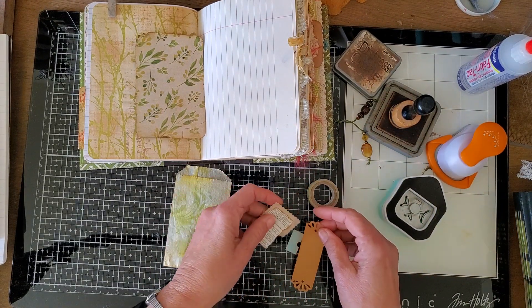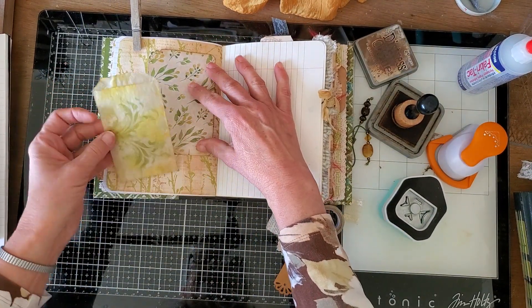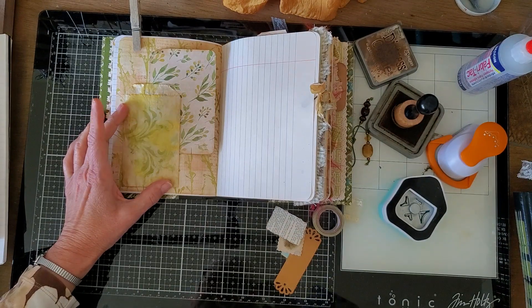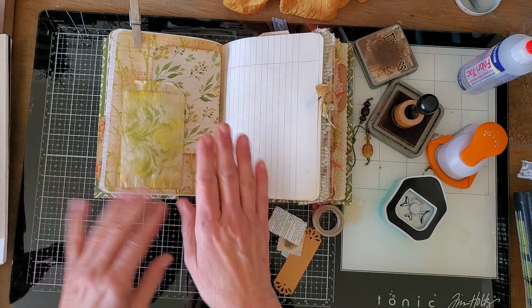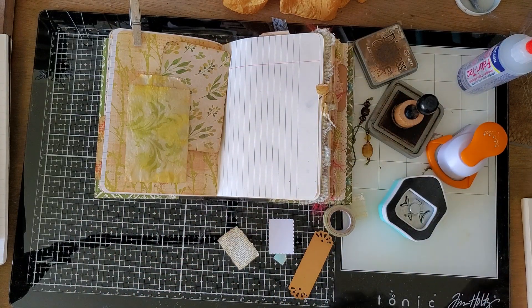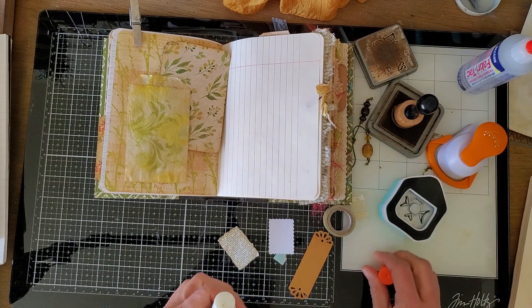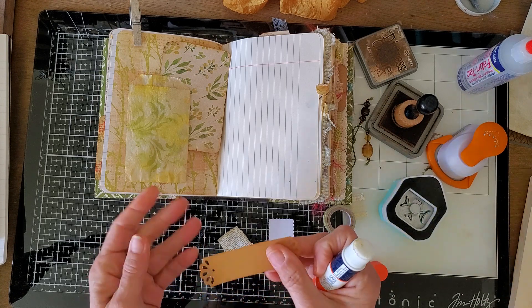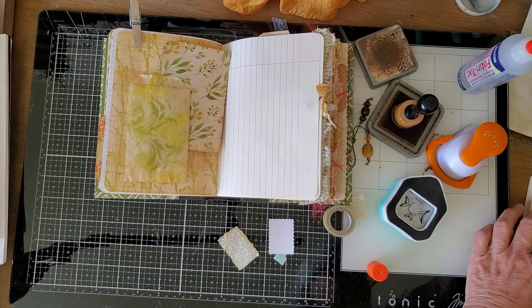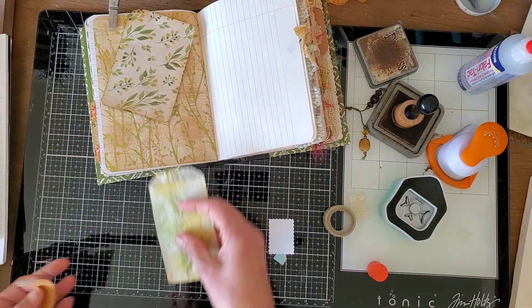So the way this works is one piece goes behind and then the other one overlaps like that. The top one needs to be decorated, so I'm going to create another little collage. I have a couple of pieces here — this little piece was in that packet of things from that bundle, so I'm going to use that.